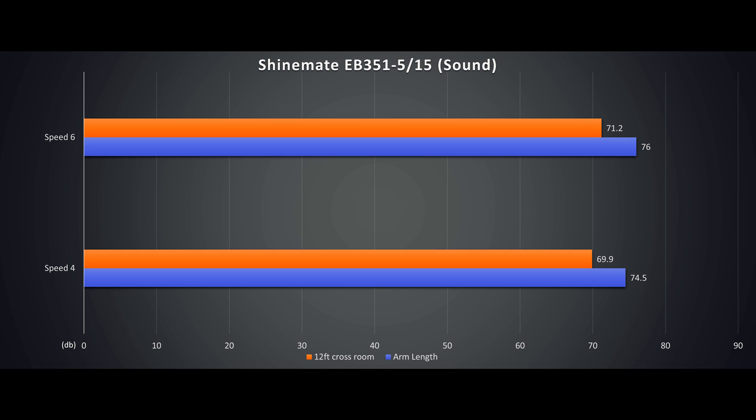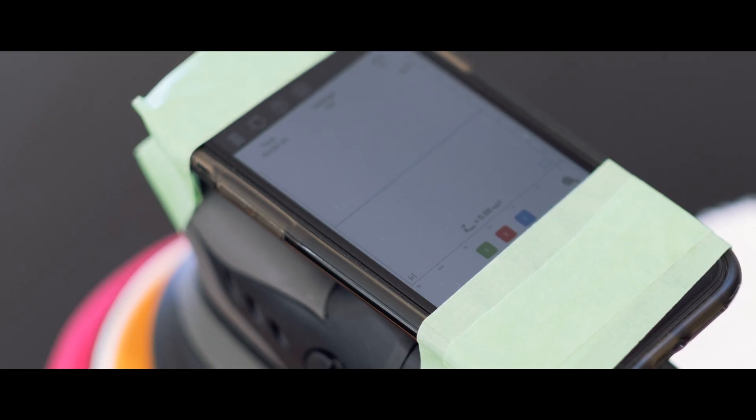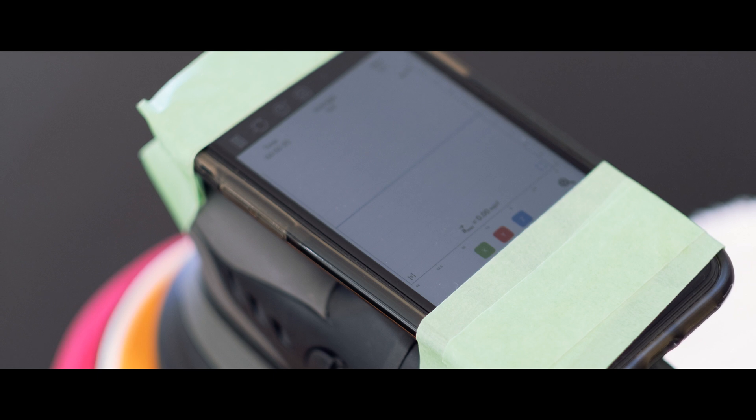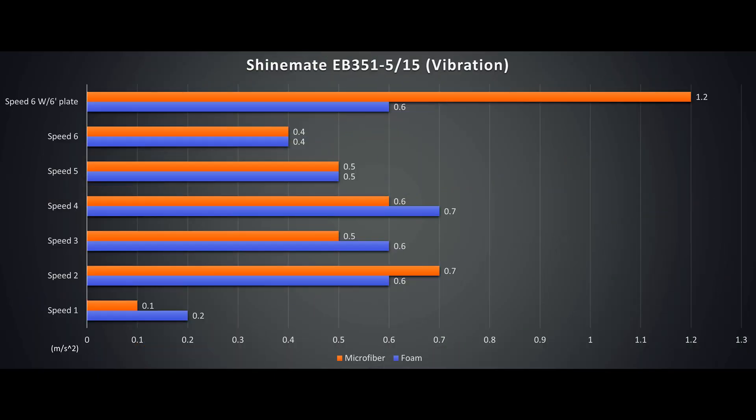Stay tuned for the 1200W AX620. Second is vibration. We strap our instrument tightly onto the polisher to measure vibration, or acceleration in all three axes, in meters per second squared. Taking averages over a 10 second period — the lower the number, the less vibration. We test it with a 1 inch thick foam pad and a low profile microfiber pad.